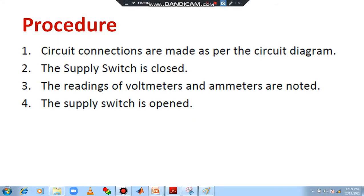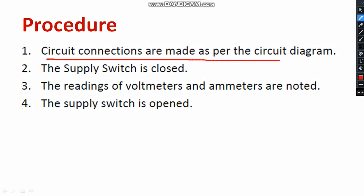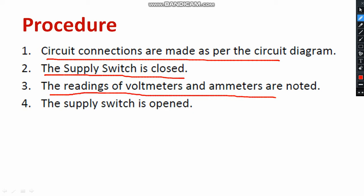Let us read the procedure. Connections are done as per the circuit diagram. Then the supply switch is closed. Supply voltage will be varied with the help of the auto transformer — you can take readings like 50 volt, 80 volt, 100 volt, 120 volt, likewise as you wish. After taking down the readings of the ammeter and the 3 voltmeters, you can turn off the supply — the supply switch will be opened so that supply will be shut down.